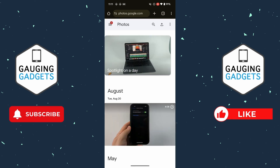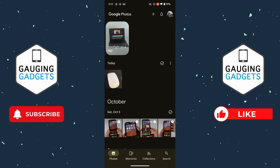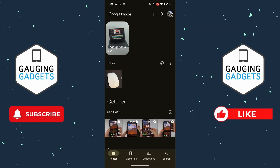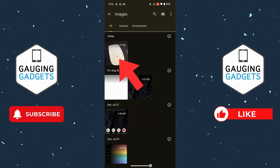Now that photo has been deleted from Google Photos, but if I open up the Google Photos app on my phone you can see that it is still there — that's because we turned off backup. I can also open up the Files app on my phone and you can see that the photo is there as well.